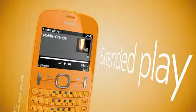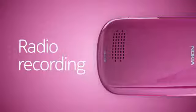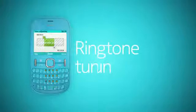Play music out loud, record from the radio, or tune your ringtone.